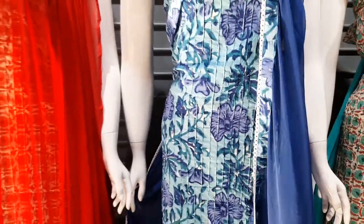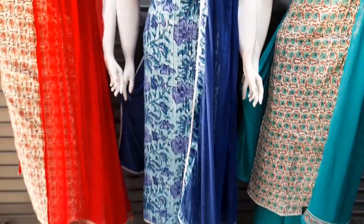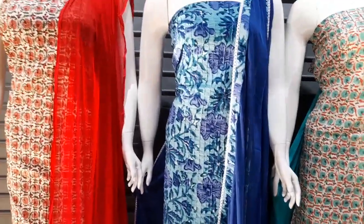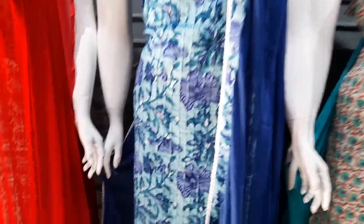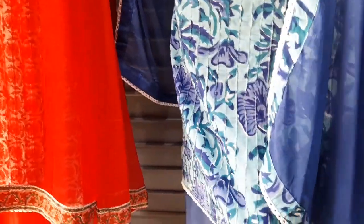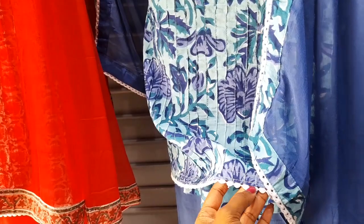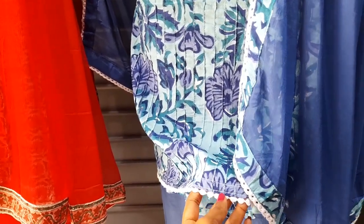This is the bottom — it is a plain royal blue color. We have to put the lace work on top.